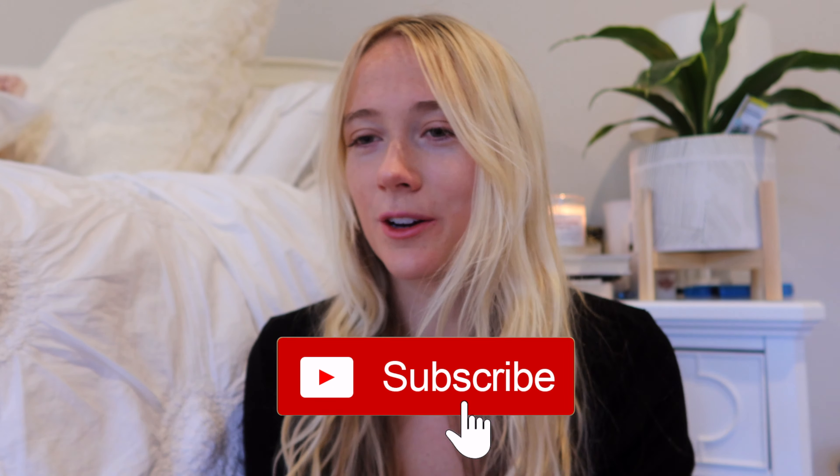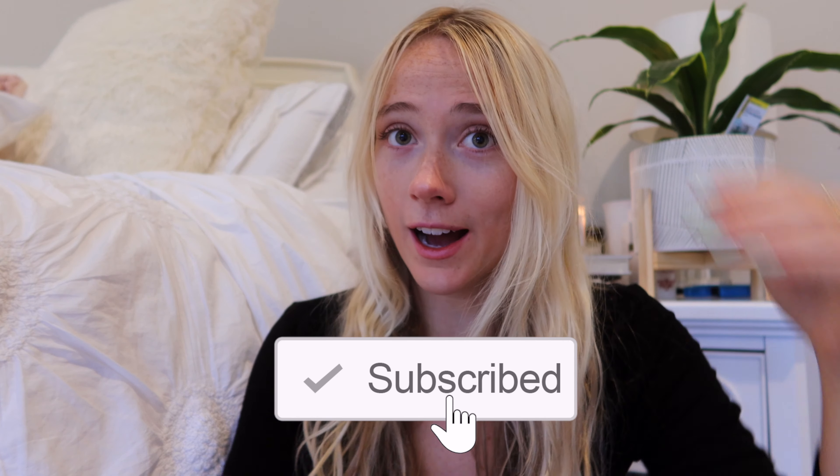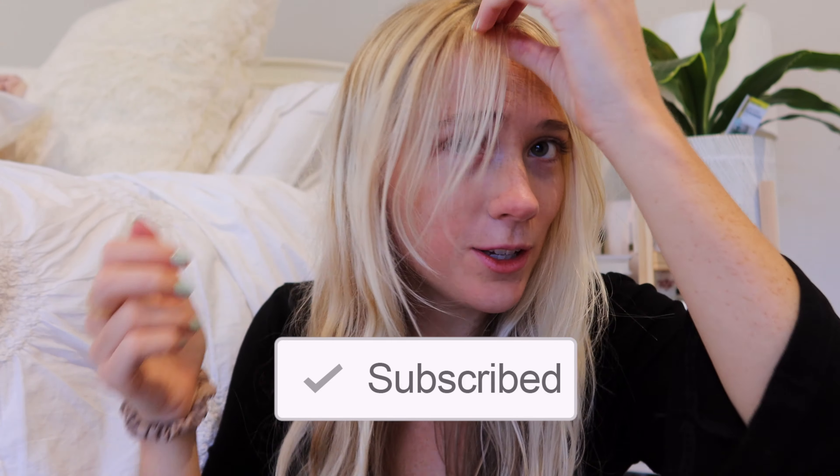Good morning! I recently got curtain bangs — here's a close-up — and I figured I'd make a whole video on how I like to style them. Some hairstyles that are kind of 90s and early 2000s themed that I've just been liking lately. I know getting curtain bangs is a huge thing right now and I'm here for it. I don't think I'd ever get full-on bangs, but I do like the look of these shorter curtain bang side pieces.